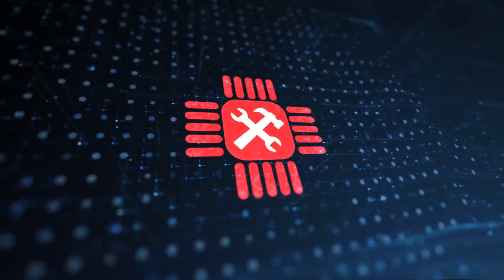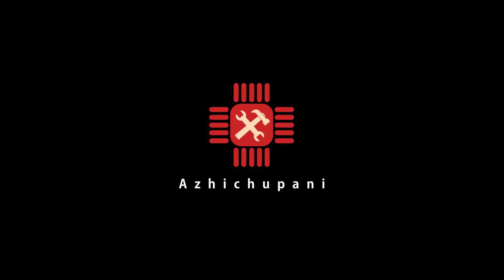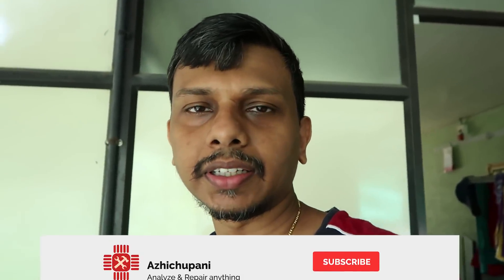If you are watching this video, please subscribe to our channel.